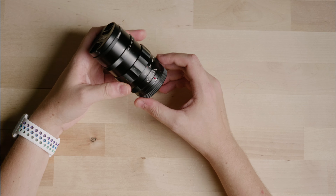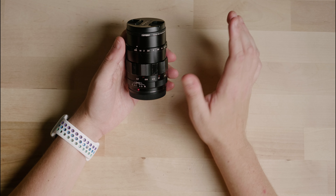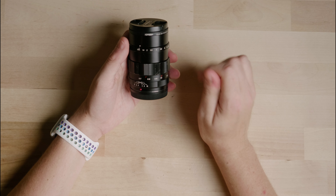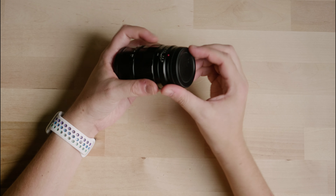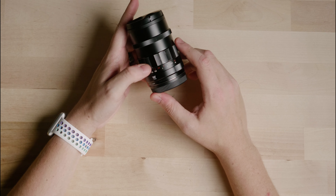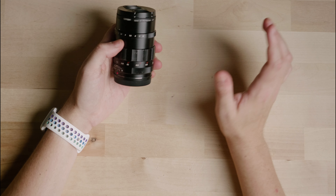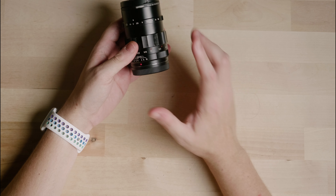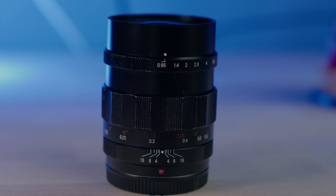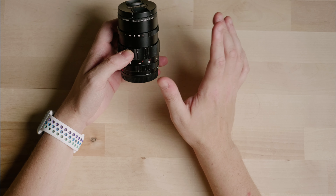Starting with a physical overview of the lens — first things first, this is probably gonna scare a lot of you off, but this is an all-manual lens. Pull off the back and there are no electronic contacts, which means adjusting aperture or autofocus are not going to be possible. If you rely on those in your day-to-day filmmaking, I'd honestly recommend looking elsewhere. That said, this is all metal and very dense, very heavy — I'd be okay with a drop or two and feel confident it won't shatter.